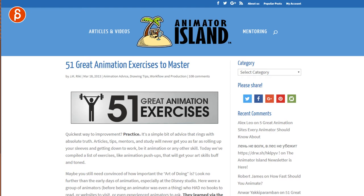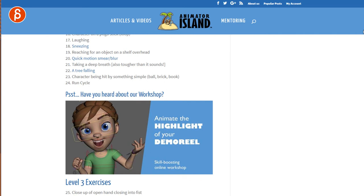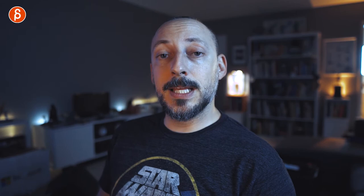The first on the list is the Animator Island '51 Great Animation Exercises to Master' list — it's a classic. As you go down, you can see there is so much to do. The variety is fantastic. It's broken up into different levels with tips, tricks, and guidelines. It's absolutely fantastic. As with everything, all the links will be in the description below.